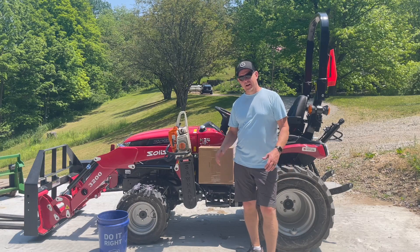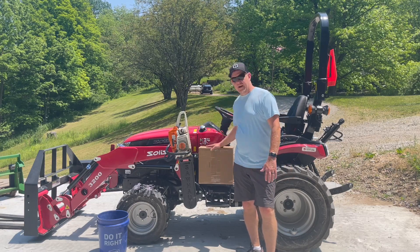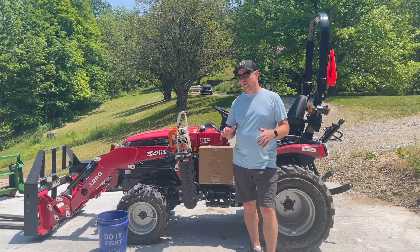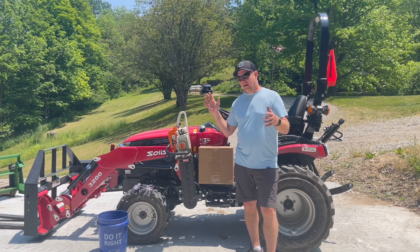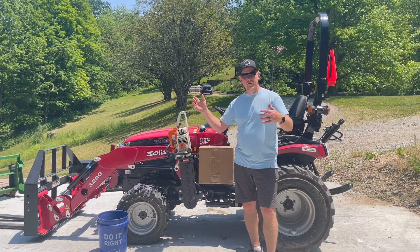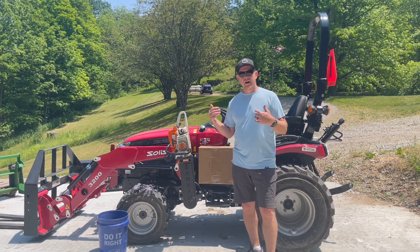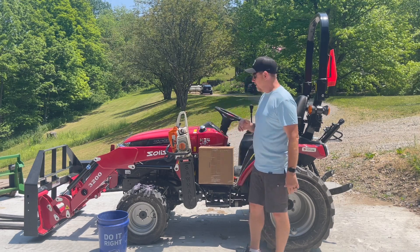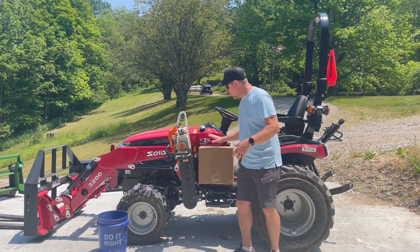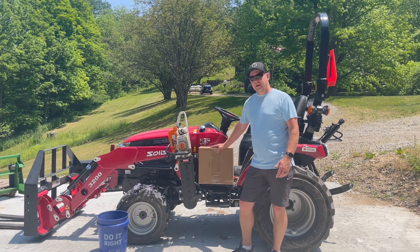Hey, welcome back to the channel. It's Josh, and today I've got something exciting here in the box that I'm going to open and demonstrate. There are really two key things I'm going to talk about today. One, I just want to do a shout out to Truewerk, the technical performance wear for outdoor people. Highly recommend you check it out — I'll leave a link.